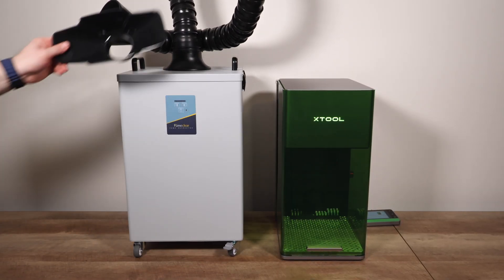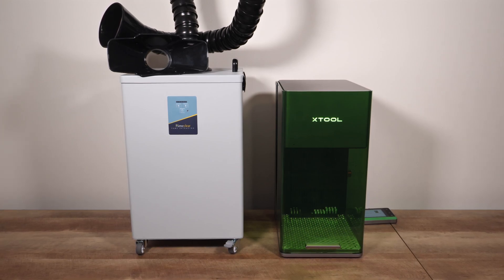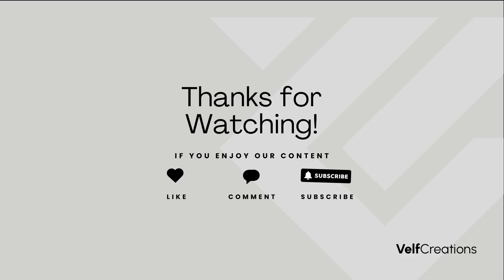That's it for our overview of the FumeClear FC 2004 Fume Extractor. We're really impressed with its performance, ease of use, and versatility. We'll continue to use this fume extractor in the coming months to get a long-term idea of its performance and filter life — stay tuned for a short with updates. Don't forget to like, comment, and subscribe so you don't miss our full review of the CommMarker Omni1 UV laser. Also stay tuned for our upcoming video on the Jig Maker from Banks Creative Shop on Etsy — it's a game changer for the F1 Ultra. Thanks for watching, and we'll see you in the next video.